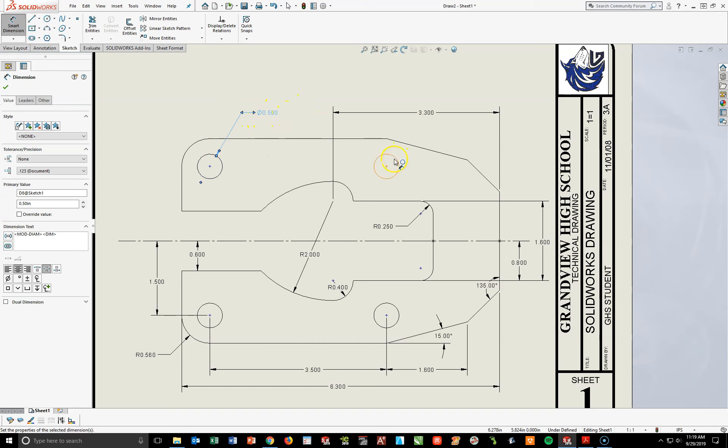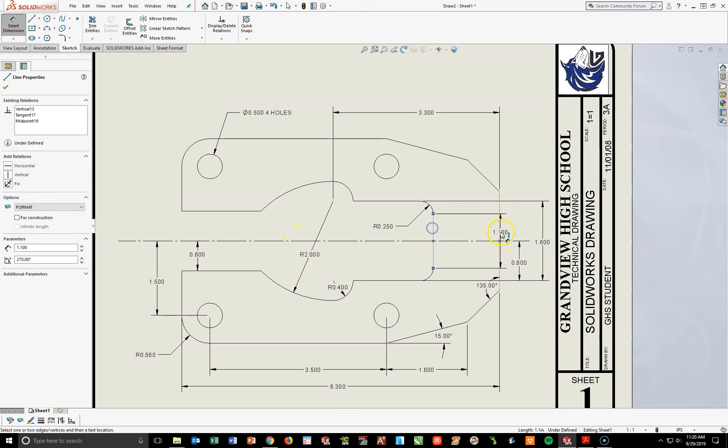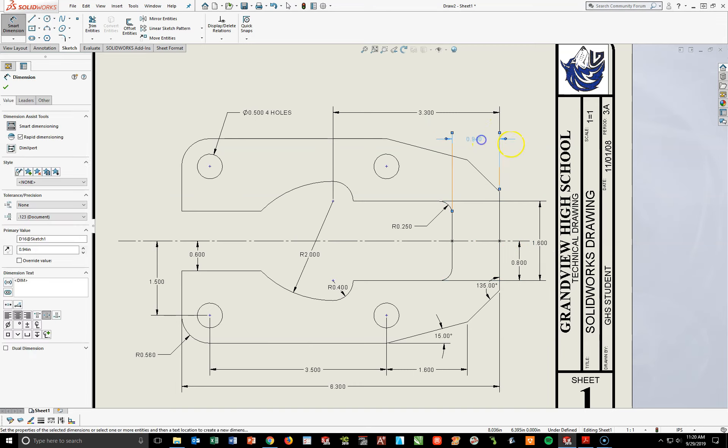It says four holes behind here. So I'm going to go over to my dimension text box, put my cursor in behind that caret right there after the word dim — space — four holes. Now I would mark myself wrong because it should be caps lock. Hit your check mark. I'm going to add another dimension I forgot to add in — from this point to this point on this side. I forgot to add in that 0.94 earlier. I grab this and readjust — just bringing these back in and tightening everything up a little bit.